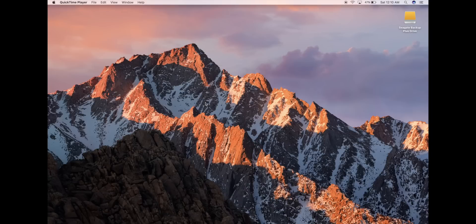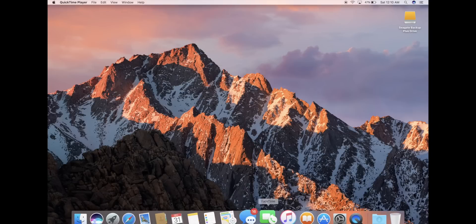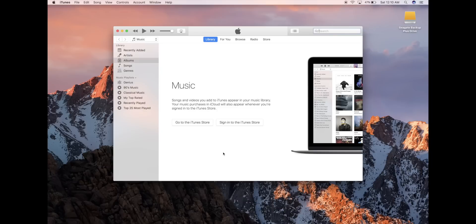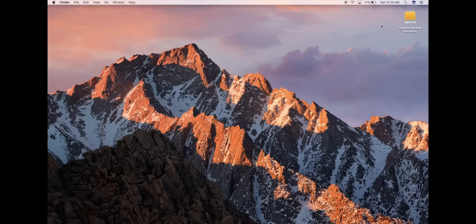So now we're on the brand new Mac, the brand new computer. When you first open iTunes for the very first time, you're going to have nothing in there — that's what it's going to look like. We're going to make sure that we quit iTunes. You have to quit iTunes to make sure this works.